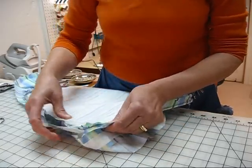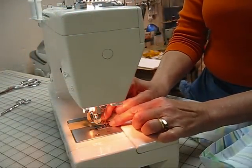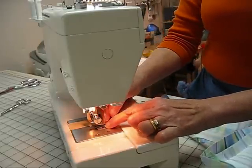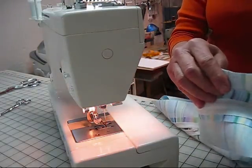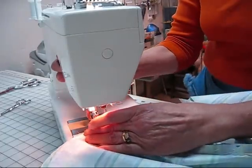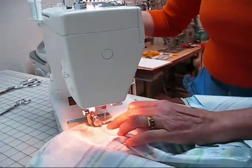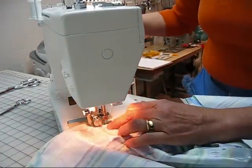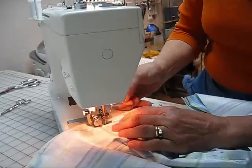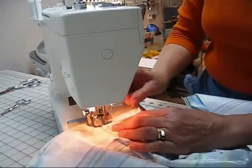Let's put this on the sewing machine. I've already attached my universal zipper foot. The foot is to the right-hand side of the needle, so the needle is going into that groove on the left-hand side of the foot. That's going to allow us to get as close to that stitching as possible. When I'm sewing, I want to make sure that my needle is closer to the piping than it is to the existing stitching that's already there.